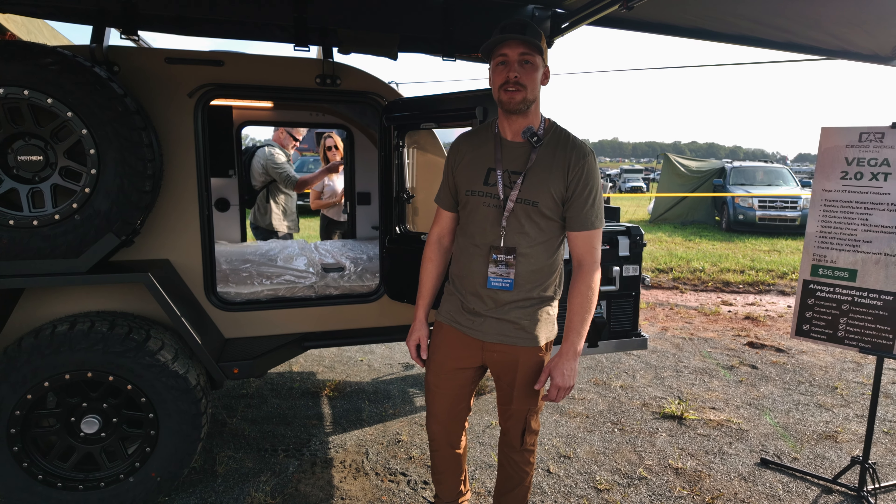Also got leveling jacks in the back — comes standard on all of our Vega XTs. Along with heavy-duty rock sliders; you can actually use these rock sliders. They're all welded into the chassis so that you can actually use them when you're going down the trail. Another thing with the chassis: we run all of our wiring and hoses up inside the chassis, so there's nothing underneath to ever get snagged up on the trail if you're dragging over rocks.